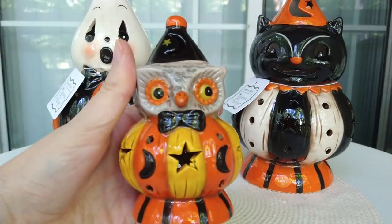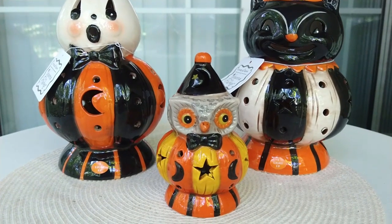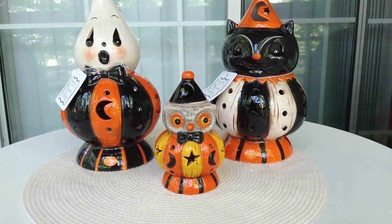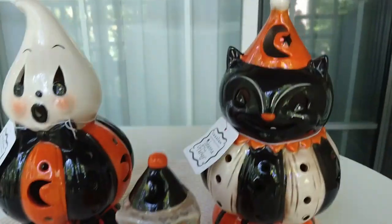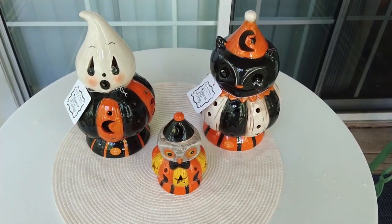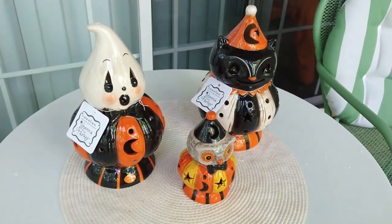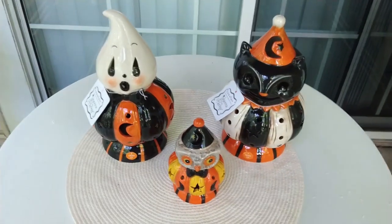These are actually quite large in person — just shy of nine inches tall and about five and a half inches wide when you factor in the width of the pumpkin. To compare the size, I actually got a smaller variation of the Owl I found also at HomeGoods, and this will give you an idea of how much larger these are in comparison to the smaller variations.